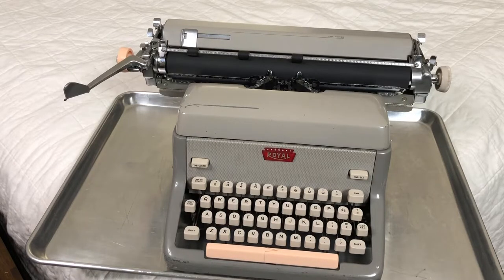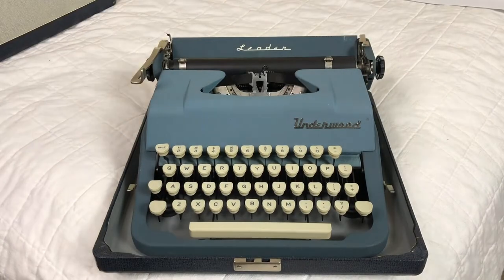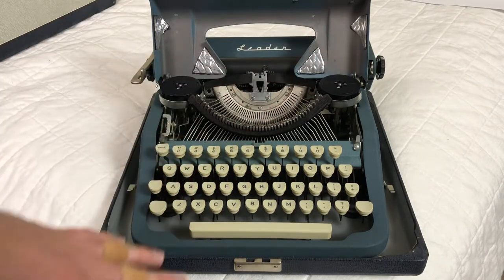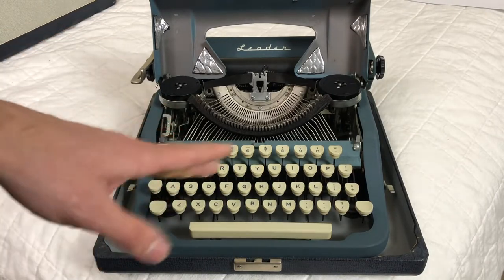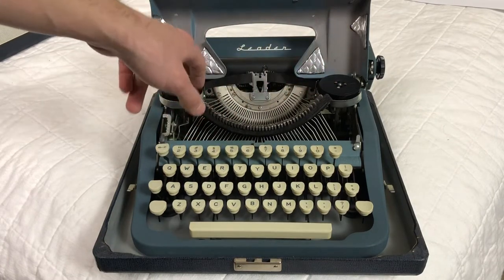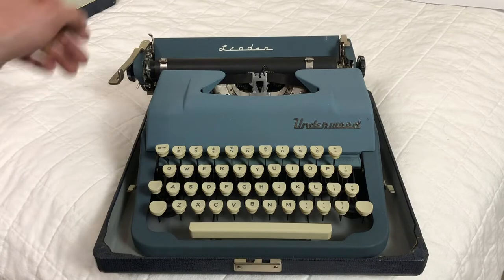On to the next one. This is an Underwood Leader, 1950-something version. It turned out pretty good — I like this blue color a lot. The internals were pretty clean. It's a rather simple machine in terms of mechanics: no color selector, no touch control, pretty austere in terms of engineering. The felt was in good shape for the type bar rest, and I just put a little bit of automotive sound dampener in here to keep it from ringing as it types.